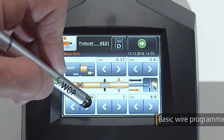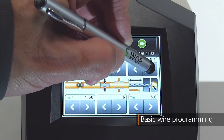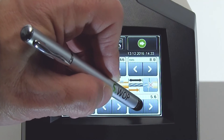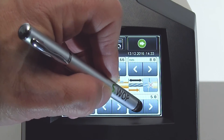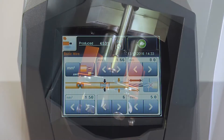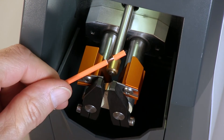Using the color touchscreen interface, the operator selects the desired wire size from the pre-programmed library and all parameters such as cutting diameter, clamping pressure, and blade wayback are automatically set. The operator then edits the stripping and pull-off lengths as required, and the machine is ready for operation.